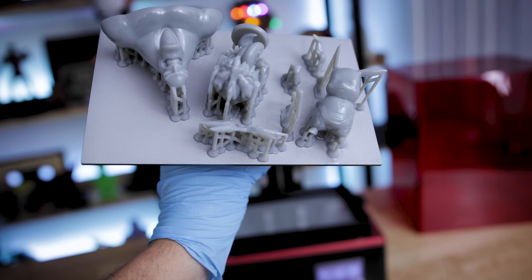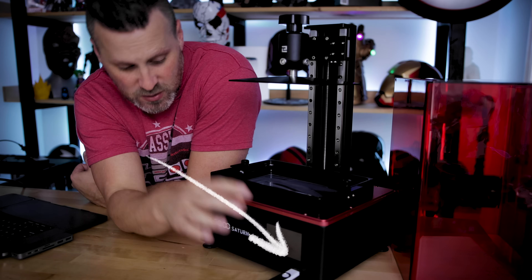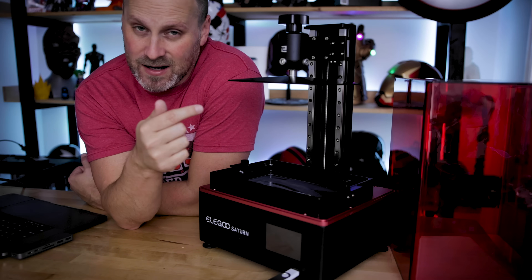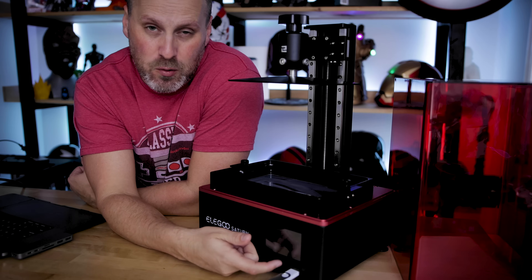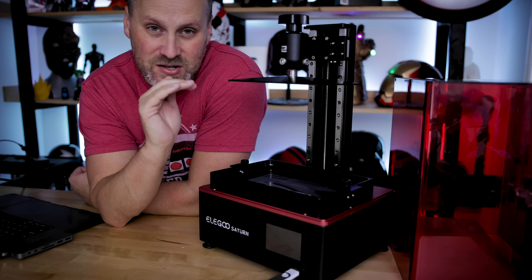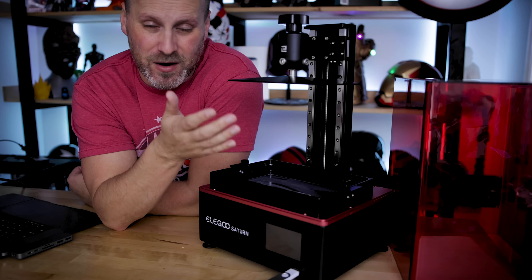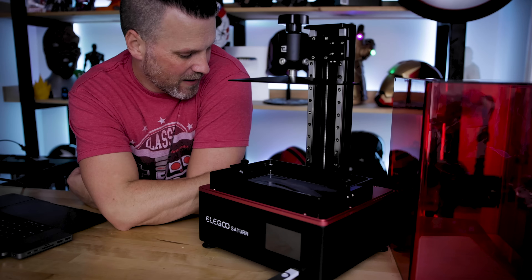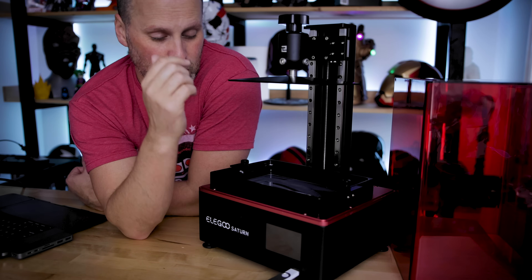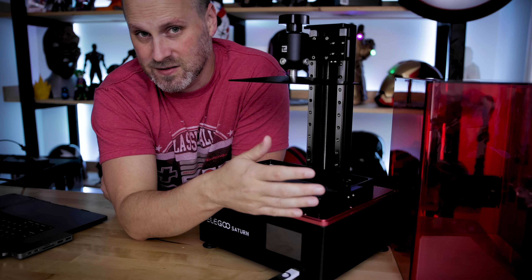The biggest design change, other than the build volume, is the front-facing USB port — hugely helpful for loading files. It's not in the back or on the side, but right in the front. I wish all resin 3D printers had ports on the front. My only gripe — and it's bearable — is that the toggle on/off switch is on the back of the machine. I'd love that to be on the side. The power supply is fine in the back, but the switch on the side would be much more easily accessible.